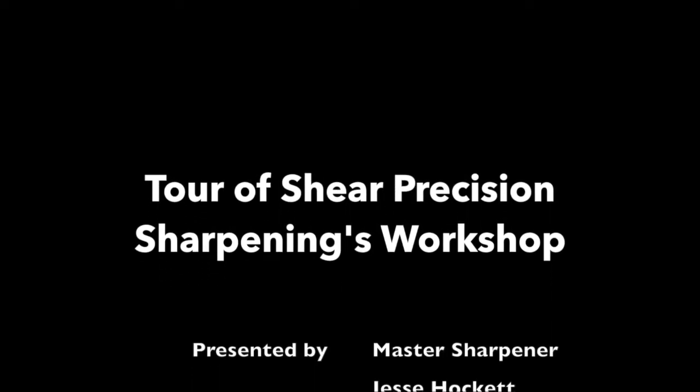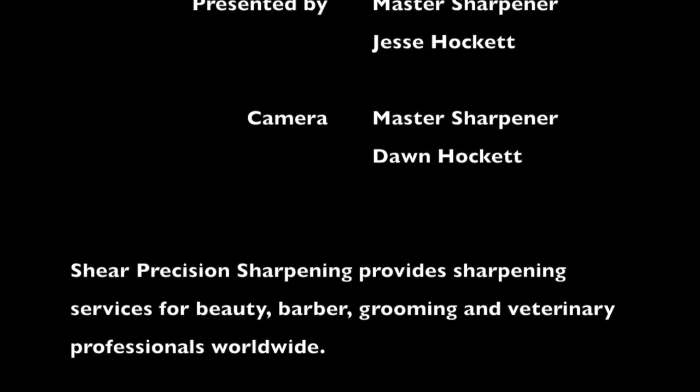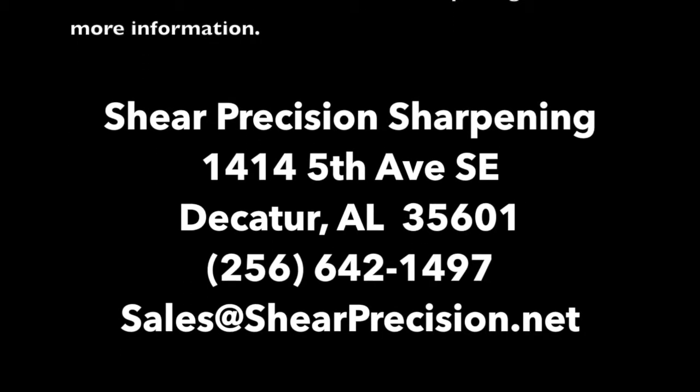Thanks for taking the time to tour Sheer Precision Sharpening's equipment. If you have any questions, please feel free to give us a call, shoot us an email, or message us on Facebook. If you're local, come by the shop — we'd be happy to talk to you about your scissors and how our services could benefit you. Thank you.